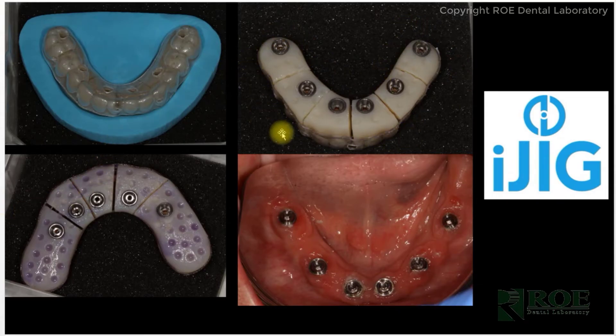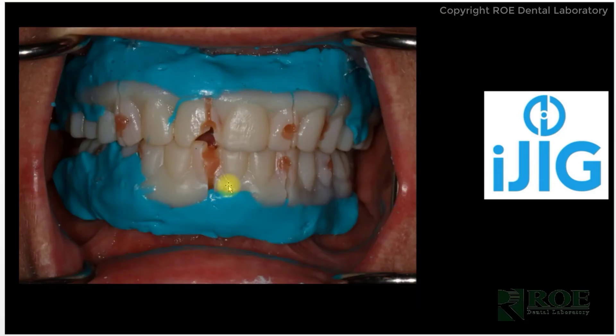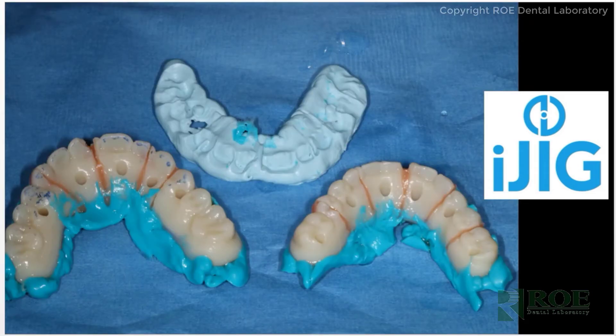We send this iJIG prosthetic to the doctor, where some triad adhesive will be added to the intaglio. It will be seated and picked up with a reline impression. Before the pickup, you'll connect each of the sections with stellar material, stellar acrylic, VOCO, or Duralay — any resin-based dual cure material. You connect all the sections just like a fit jig, then perform a reline impression to capture the new tissue levels and capture a bite registration. Those are the records that come to the lab.